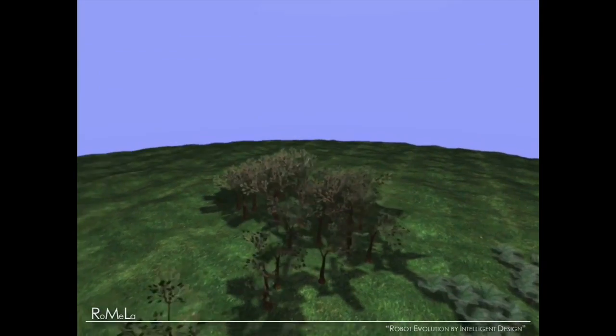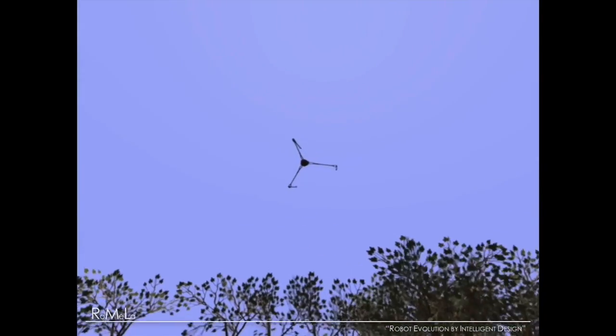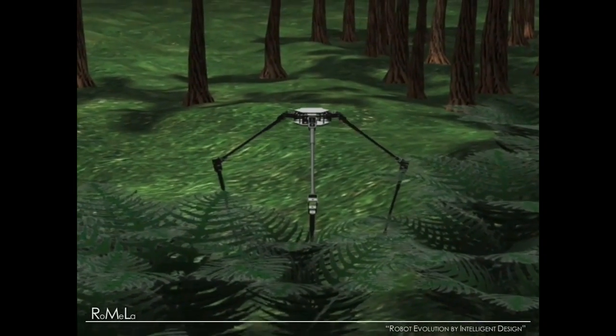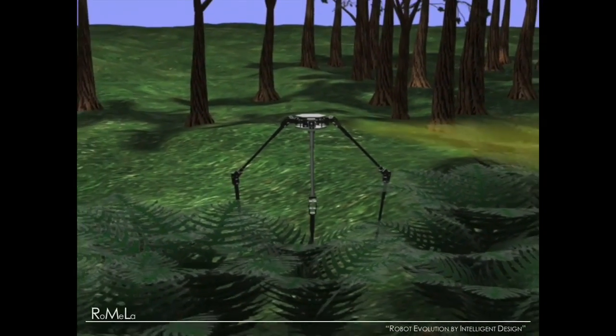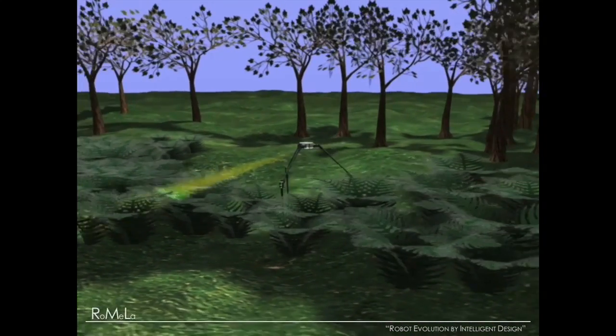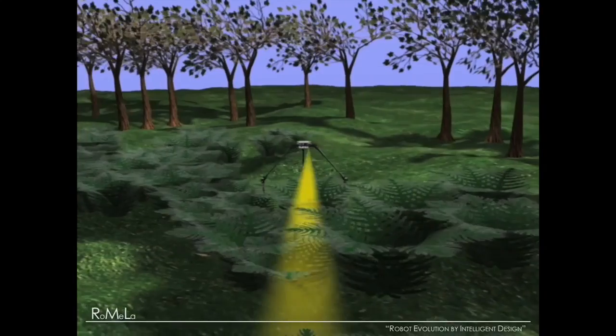What we want to do next is fold up the legs and shoot it for long-range motion, then it deploys legs — it looks almost like Star Wars. When it lands, it absorbs the shock and starts walking. The yellow thing you see is not a death ray; it's just to show that if you have cameras or different types of sensors, because it is tall — 1.8 meters tall — you can see over obstacles and bushes.